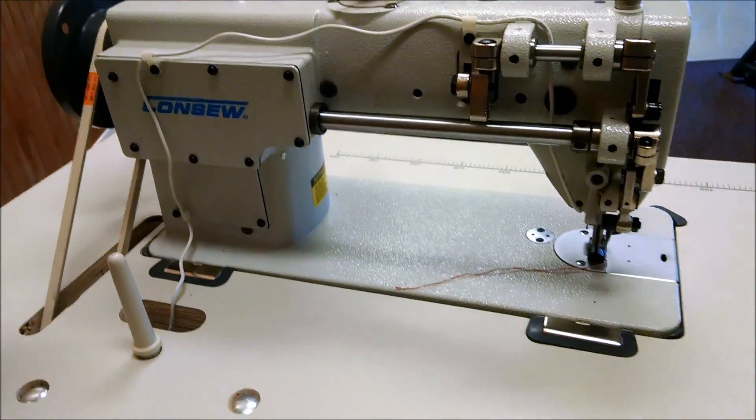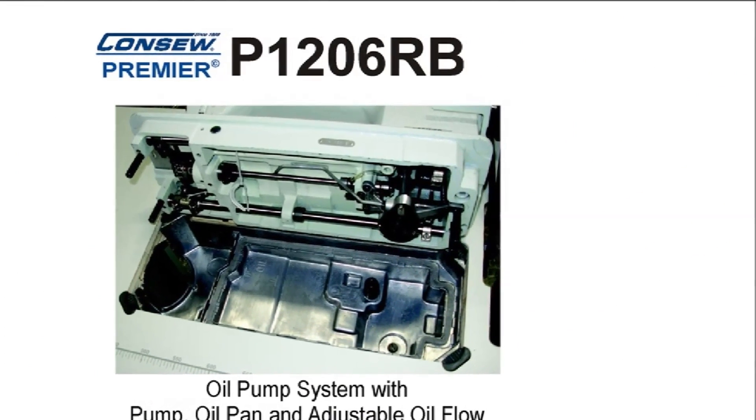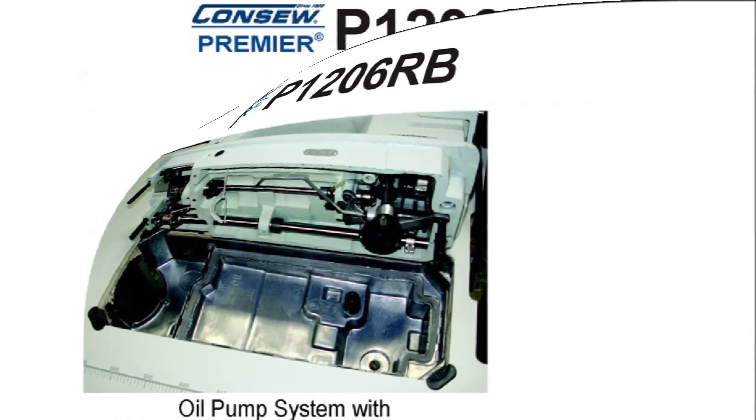The oil pump system with adjustable oil flow and gauge keeps this machine working at peak efficiency for extended periods of time. Great for big projects.